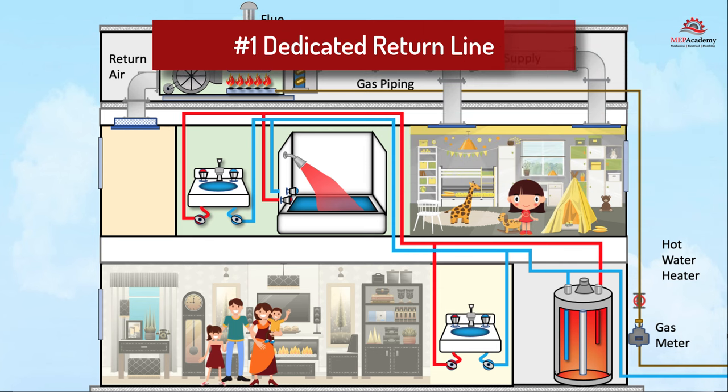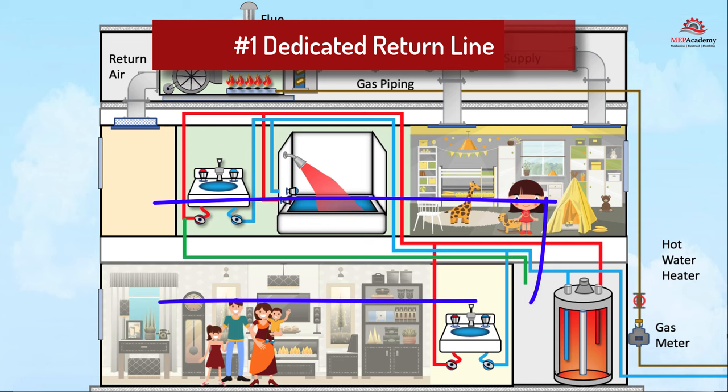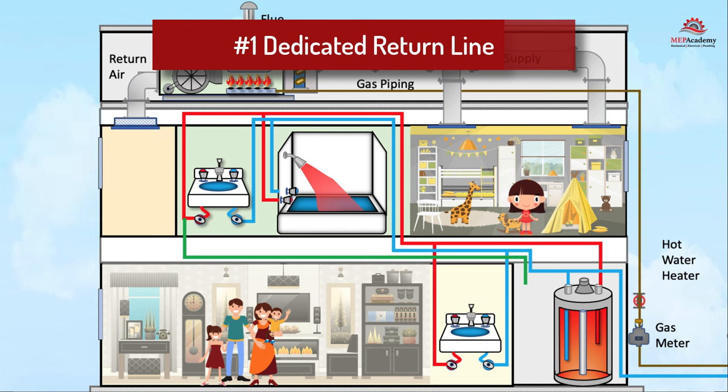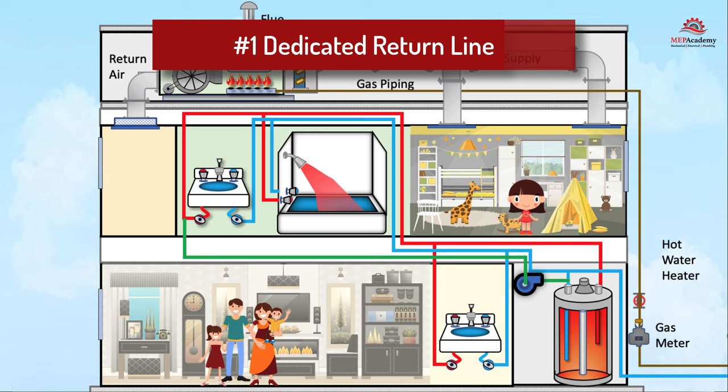System number one is the traditional residential system with a dedicated return line. A dedicated return line is installed that connects the furthest hot water fixture in the home back to the water heater. This line allows hot water to circulate continuously back to the water heater in a continuous loop. A recirculation pump is installed on the hot water return line, typically near the water heater, designed to move hot water from the farthest fixture through the dedicated return line back to the water heater.